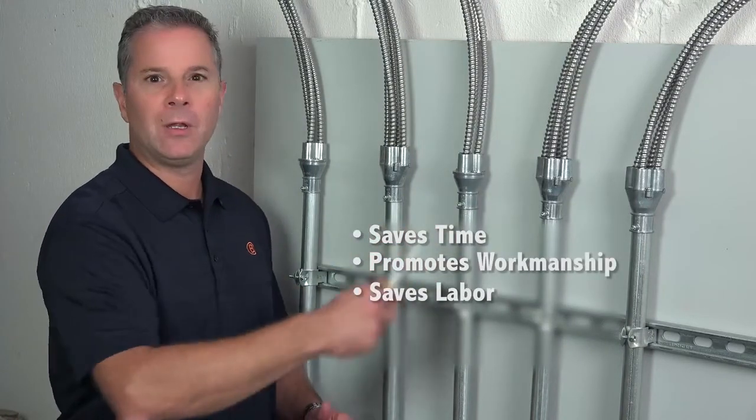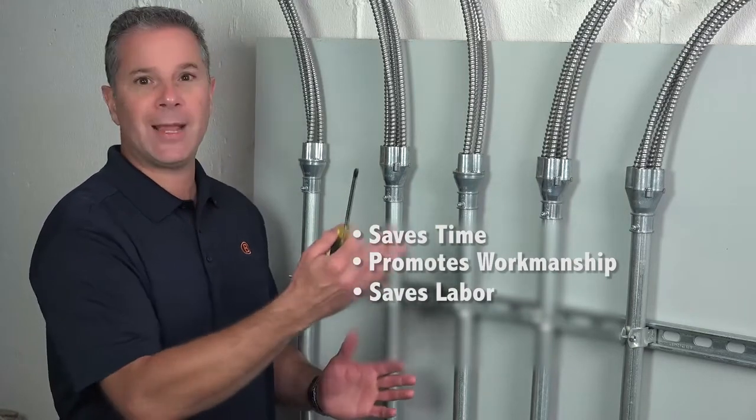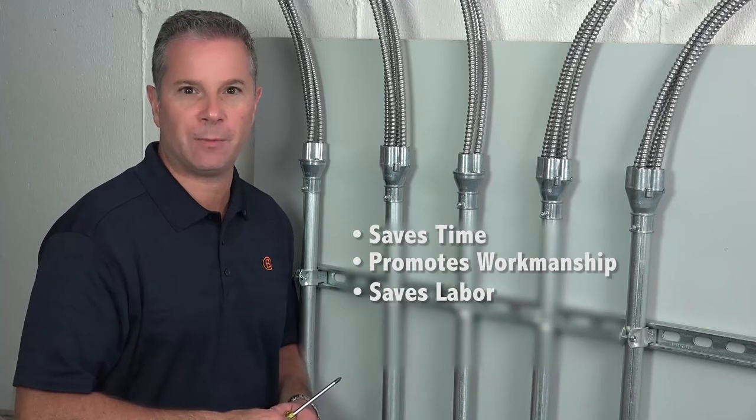In this example, we've taken 18 MC cables into 5 EMT sleeves, saving time, managing strapping and supporting cables.